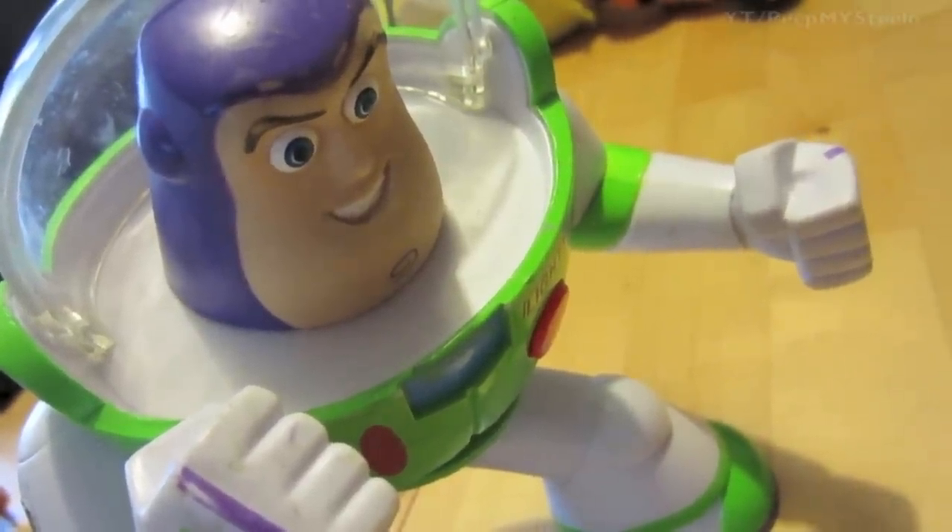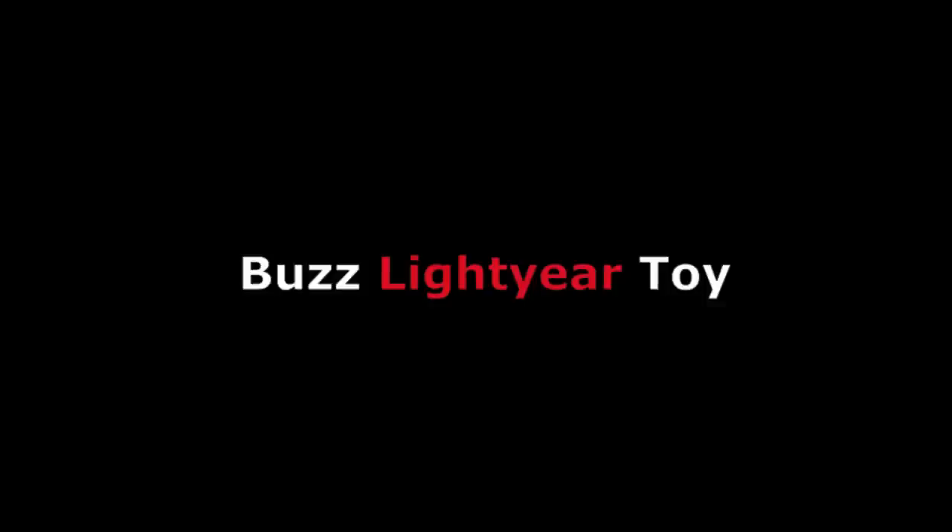This is a great Buzz Lightyear toy that kids love to play with. If they like the Toy Story series, it'll make a great birthday or Christmas gift. Thanks for watching.